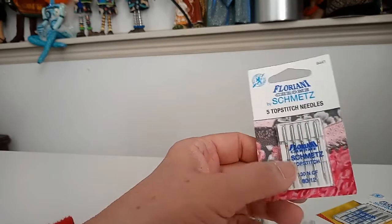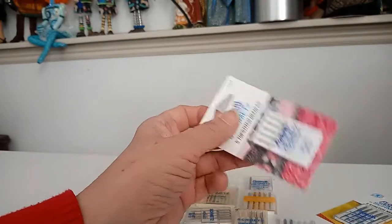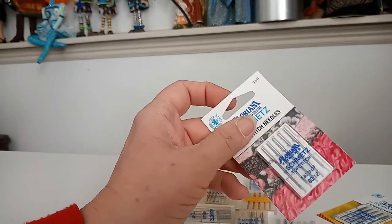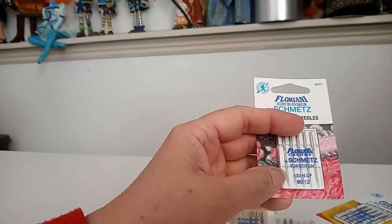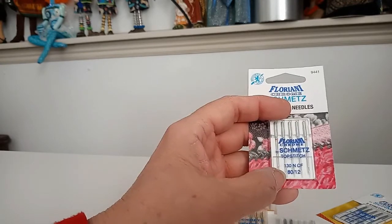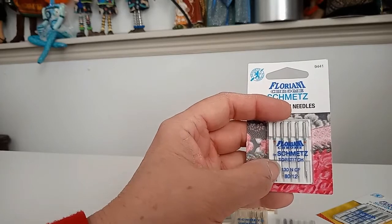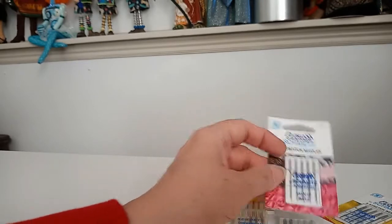Remember, you can't use a sharp needle on a knit. The reason is that a knit has loops — like when you're knitting a sweater and pulling one loop through another. If you were to cut that yarn, you get a hole. A really sharp needle is going to make a hole in your knit, or worse, it's going to start grabbing the fabric and fighting against the elastic in it.